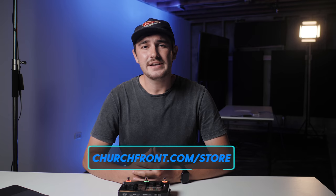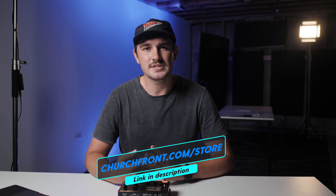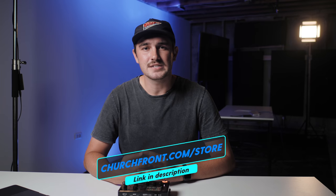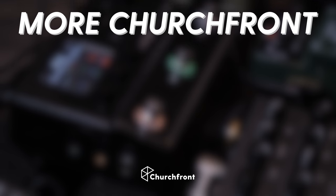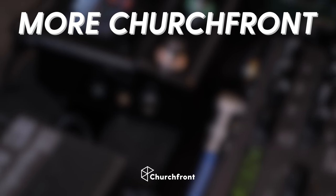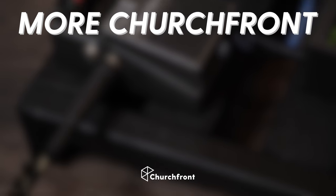For many churches, I think the HX Stomp could be a great option for an all-in-one rig for electric guitar volunteers. It sounds amazing, it's simple to operate, and if all of your guitarists use it, you'll have more consistent sound every week. If you're looking for Helix patches, go ahead and check out the Churchfront store linked below — there you will find new pads, new patches, and new samples that I'm creating each and every week available for purchase. Thanks so much for watching! If you found this video helpful, hit the like button and share this video with your friends in worship ministry. Don't forget to subscribe so you don't miss out on any of our latest videos. We'll see you next time!